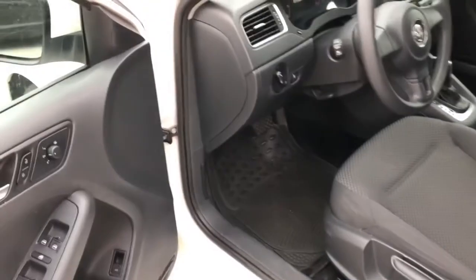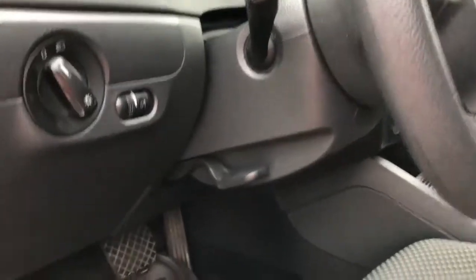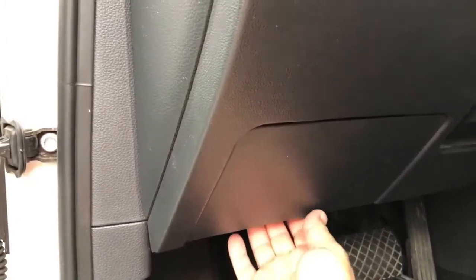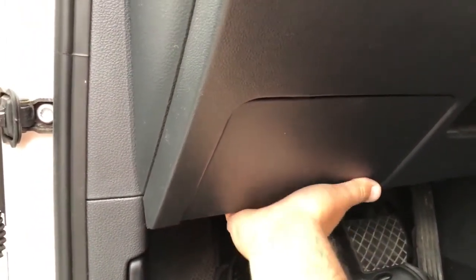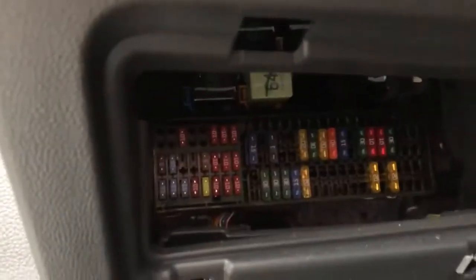The fuse box is in the front, just below the steering column. There is a cover, as you can see. You can just take it out with your hand by pulling it to the rear gently, and it opens. And here are the fuses.